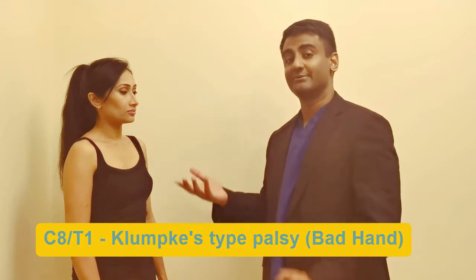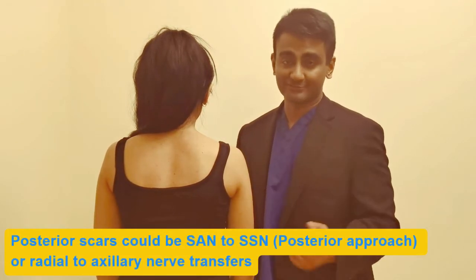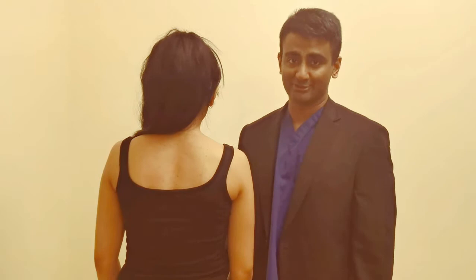If the limb is internally rotated it might be damage to the upper plexus, or if it's in an intrinsic minus position it might be damage to the lower plexus. Inspection from the back starts with looking at the attitude of the shoulder again for any wasting of the deltoid or droop of the shoulder. Look for any surgical scars from nerve transfers for the brachial plexus, then look at the scapula for any obvious winging. Also look at the supraspinatus and infraspinatus fossas for any wasting in these muscles, which would indicate damage to the suprascapular nerve.